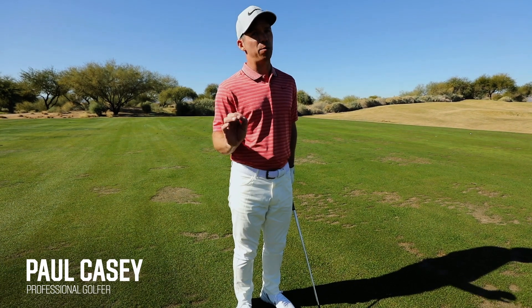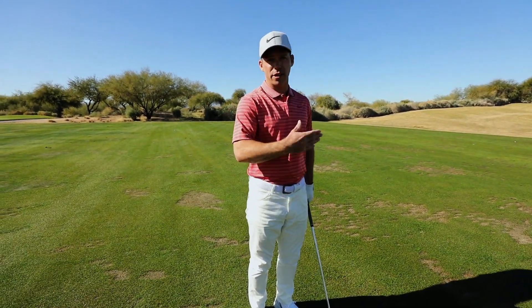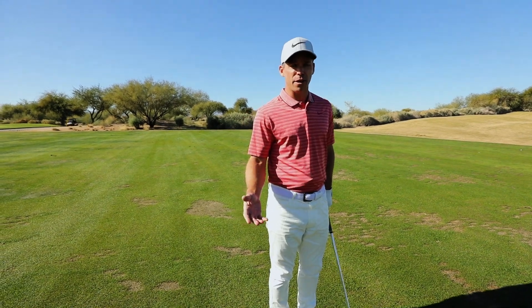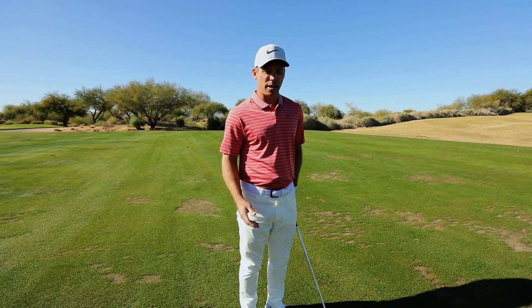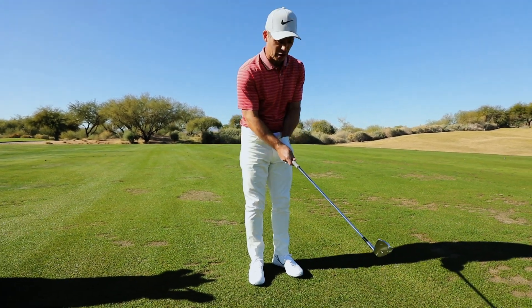Let's talk about ball striking — it's got to be one of the most important things, because if you don't strike the ball well, how do you know where it's going to go and how far? So how do I work on that? Here I am on the driving range with one of my favorite clubs, and the feet together drill — it's one of my favorite drills and a favorite of a lot of professionals out there.